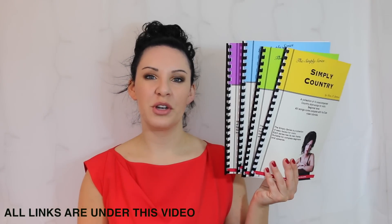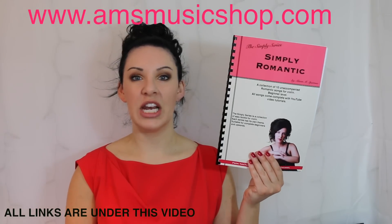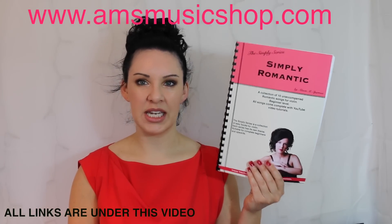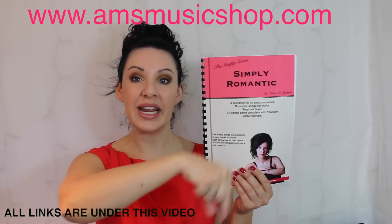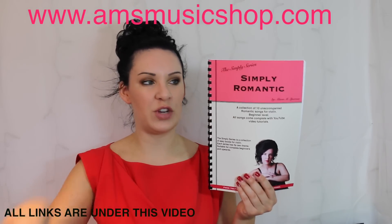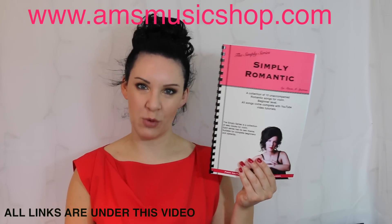Hi everybody and welcome back to another tutorial from my Simply Series range of books. Today I'm going to be taking you through The Lover's Secret from Simply Romantic. If you want to know where I got the book from there'll be a link above my head or a direct link in the description bar underneath this video. So if you want to know how to play The Lover's Secret from Simply Romantic then please keep watching.